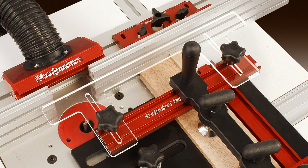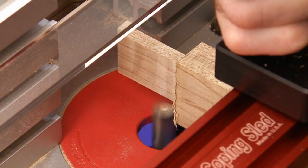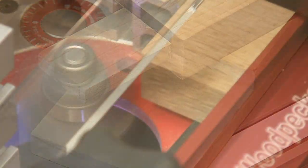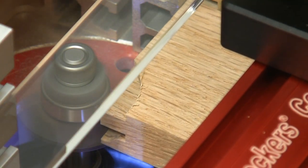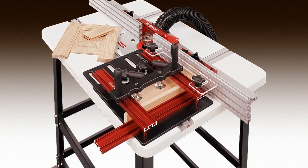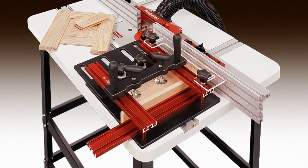And with the new optional extended fence guide, cutting tenons and lap joints with a perfect finish is now a breeze. Whether it's rail and style doors, tenons, lap joints, or other end grain cuts, the Woodpecker coping sled makes your job easier, and that's the bottom line.